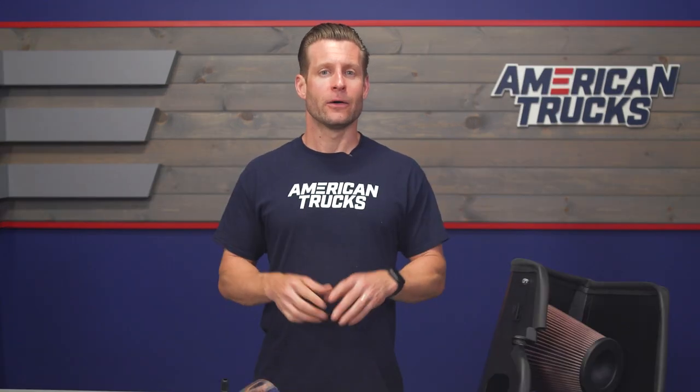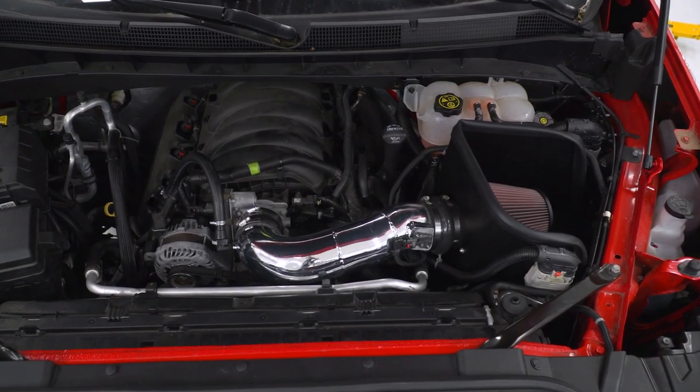K&N is one of those companies that really needs no introduction, as they continue to be one of the most dominant names in motorsports and one of the leaders in filtration. That is represented well on the site because K&N offers a few different flavors for the 5.3-powered Silverado, including the more budget-friendly Series 63, along with the very stealthy Blackhawk, and then finally the Series 77 that we have here today.